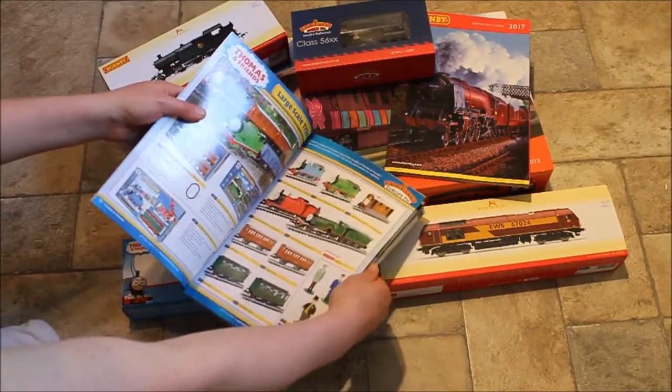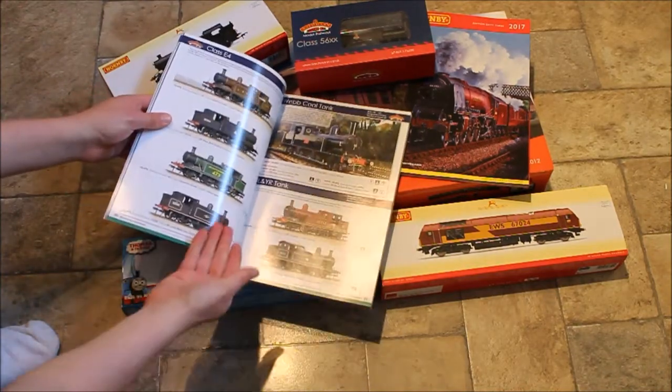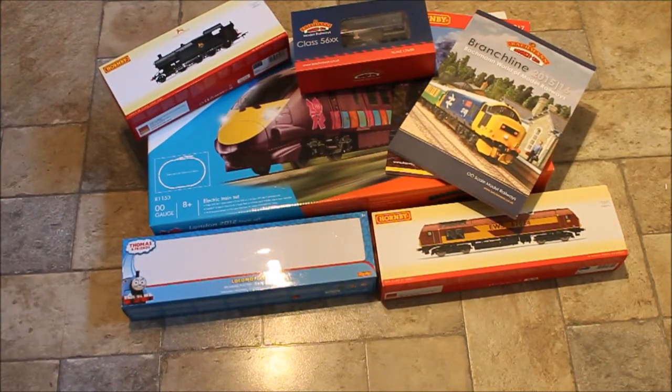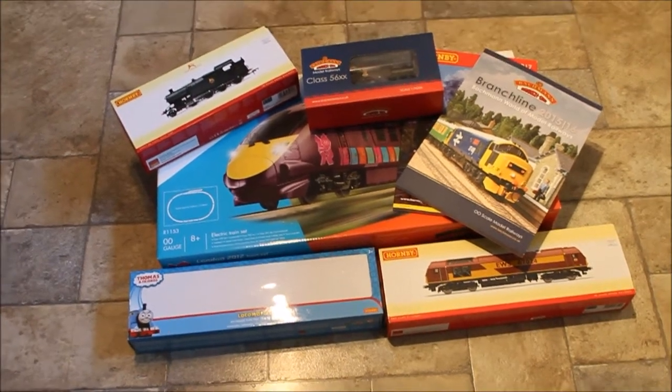Bachmann also do the G scale range. Some of the older locos you can't buy new anymore, but they do pop up at shows, which is really nice. You can get the Bachmann catalogue as well. Next you're probably looking at actually building a model railway, because it's okay to set up an electric train set and run it anywhere — even outside on a nice day.